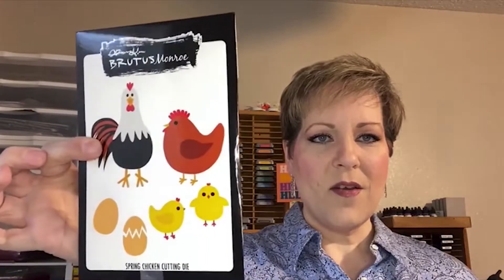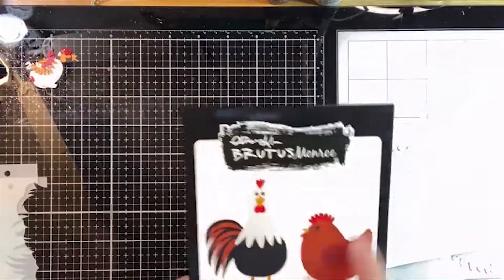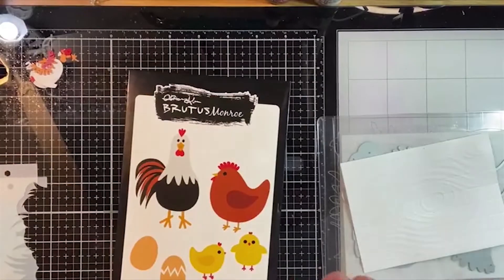Today I'm really excited to share a project using the die of the month. These are called Spring Chicken - look how cute those are! We're going to go ahead and flip the camera view so we can get started having some crafty fun. Let me show you these dies, and we're going to use fiber paper with them today.